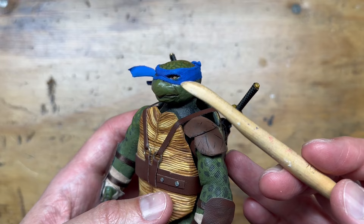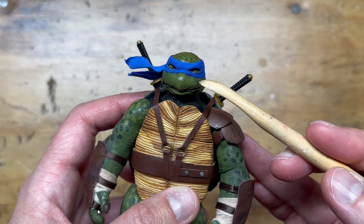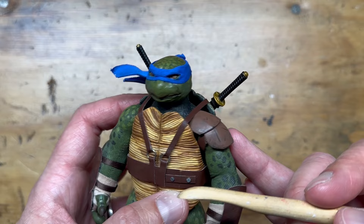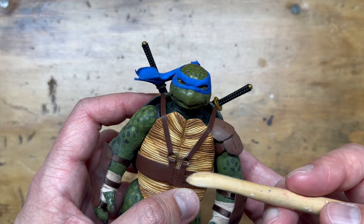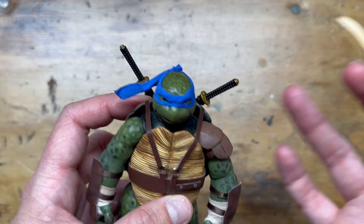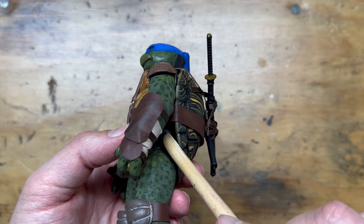I now understand why Mezco didn't do soft goods on their bandanas — it is incredibly difficult, and I don't imagine they would stay put for people. This has double-stick tape under it to get it to stick to the head and take the shape I want. That stuff is pretty permanent, so I'm not worried about it coming loose. But yeah, it's difficult, and I don't imagine mass-producing something like that is even possible — so I get why they molded it.